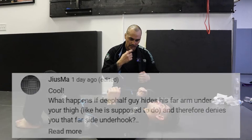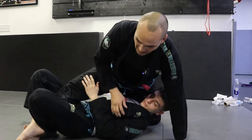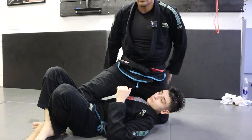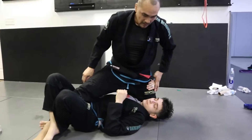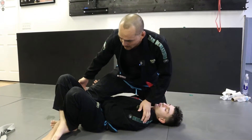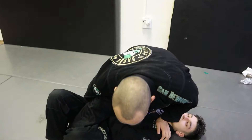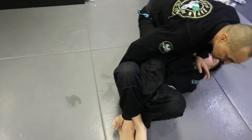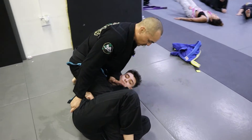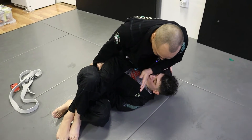So first, he's here like this. It doesn't matter if he's grabbing my belt or my leg over here — mostly everybody starts playing deep half like this. Now, I'm going to grab from the pants on the hips. I'm going to lean towards my head and then pull his hips this way, like that.